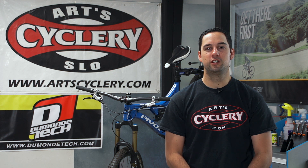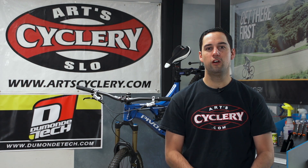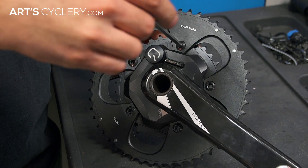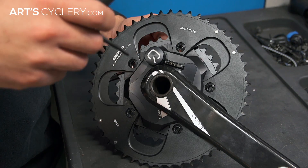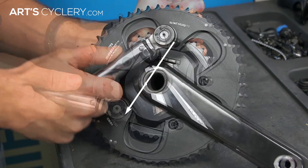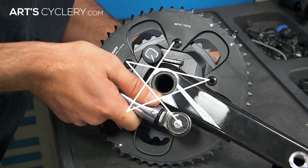Many road cranks and chainrings utilize a five-bolt pattern. Again, start by tightening them down hand tight in any particular order. All five-bolt parts will be tightened using the star pattern. Starting at top dead center, tighten the first bolt until it's just begun to tighten. Going clockwise or counterclockwise, skip the next bolt and repeat the process. Keep tightening every other bolt until all five are slightly tight, then follow the same star pattern and tighten each bolt to its final recommended torque spec.